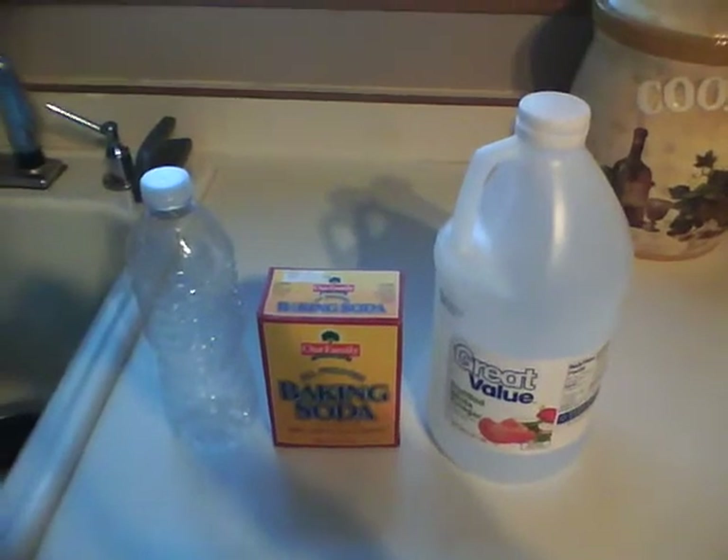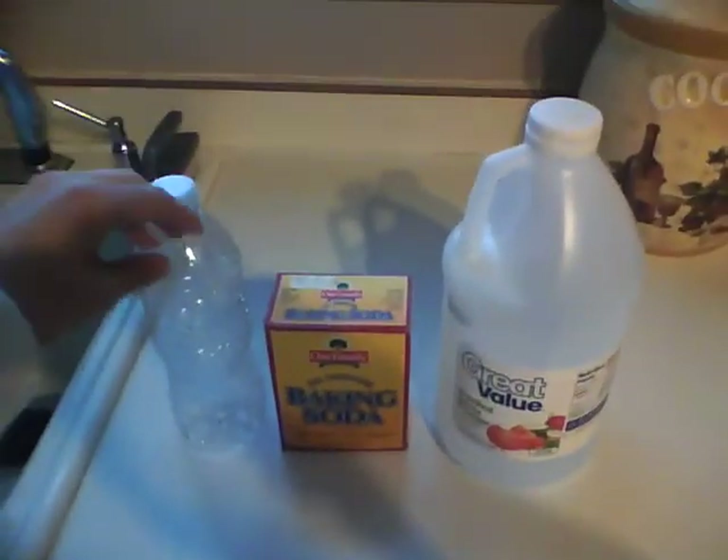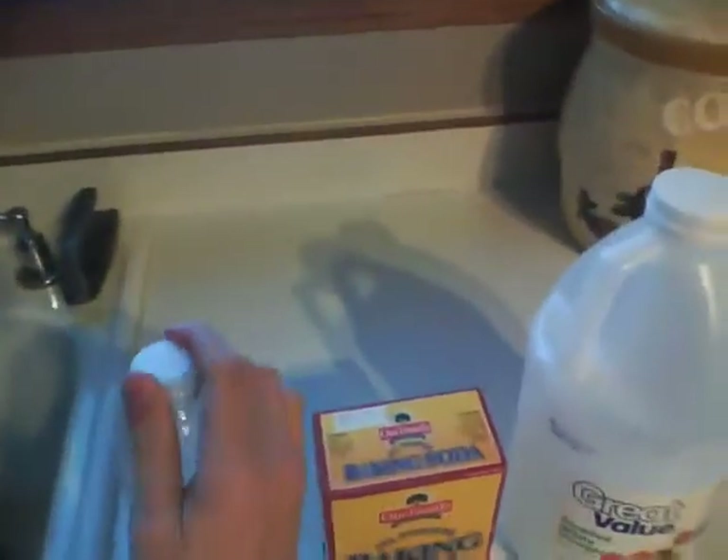What you need to make a baking soda volcano with just a bottle is the water bottle, the baking soda, and the vinegar. You've got to screw the cap off the bottle.